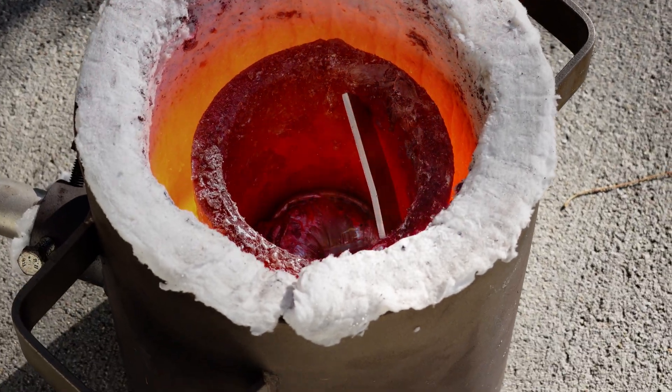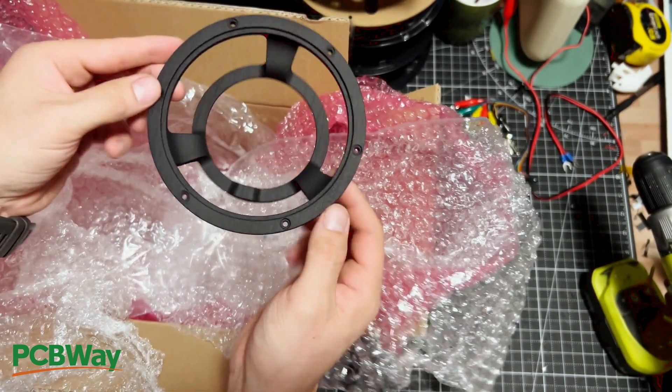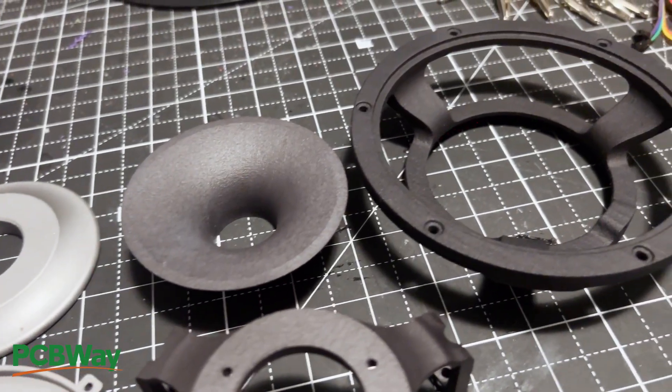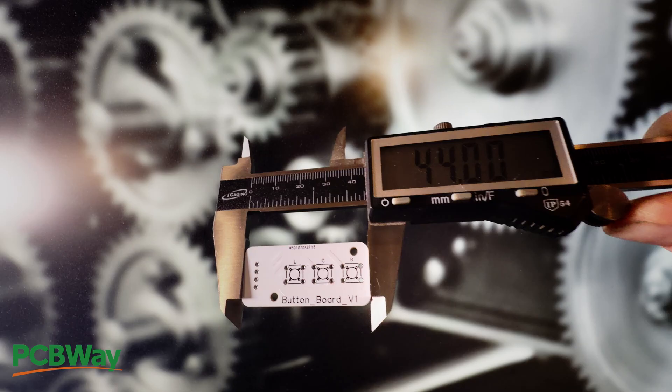I'm just angry at this point, so let's pivot to Project B and actually finish a part. While the furnace is heating and the aluminum melts, a quick thanks to PCBWay for supporting this build. I've used their services to complete a number of electronic projects and speaker projects — whether it was 3D prints, PCBs, or fancy CNC stuff, they've never let me down, and their parts are phenomenally accurate. If you want to create awesome projects, check them out at the link in the description.